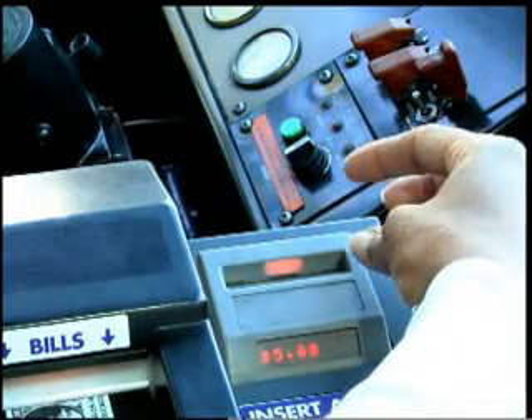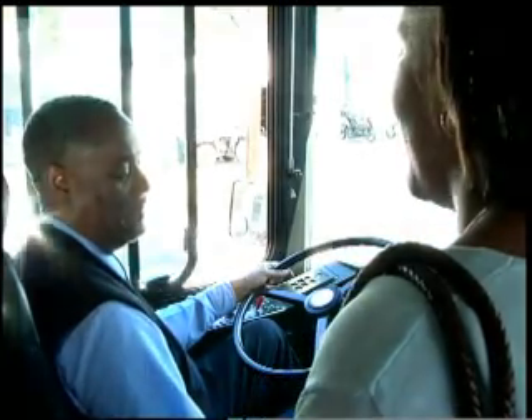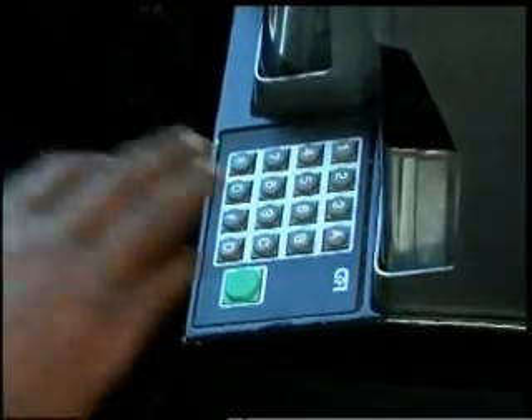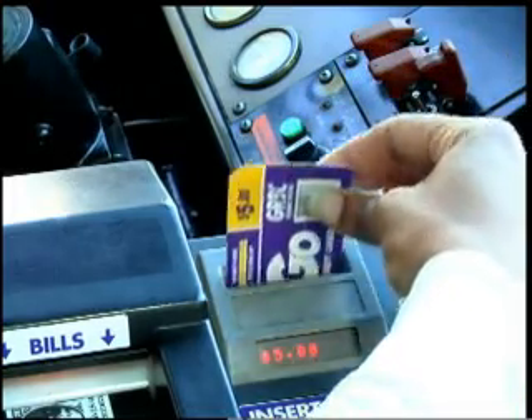Insert your Go Card as usual to pay for your bus fare. Once you have paid for your fare, ask your bus operator for a transfer card. Wait for the operator to press the appropriate button, then reinsert your Go Card or cash fare to pay for the transfer.